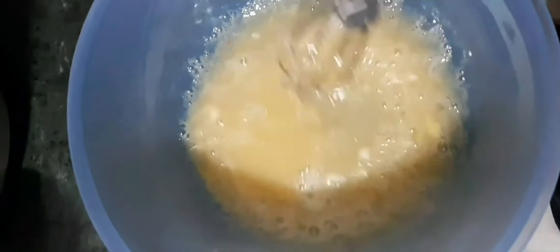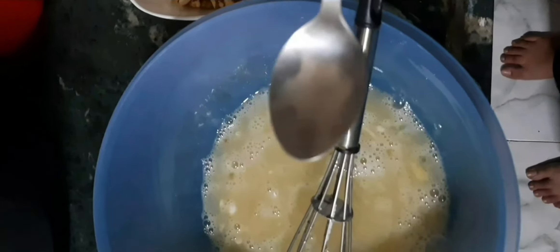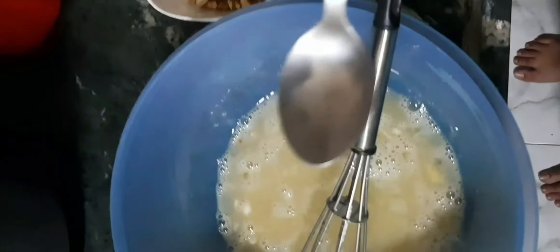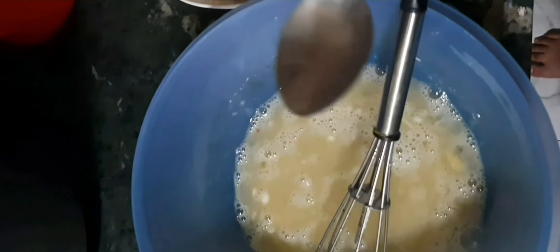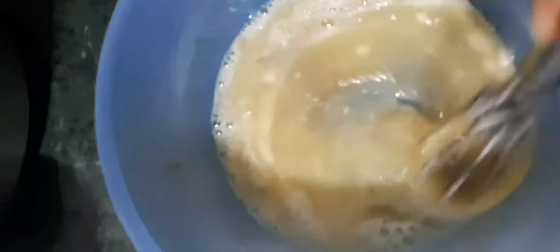Once the egg is coated with powdered sugar, add 2 tablespoons of honey — it's quite optional. If you don't want to add honey, you can add more powdered sugar or use maple syrup instead. I've added honey here and I'm beating it again. Then add 1 tablespoon of vanilla essence and beat it again.